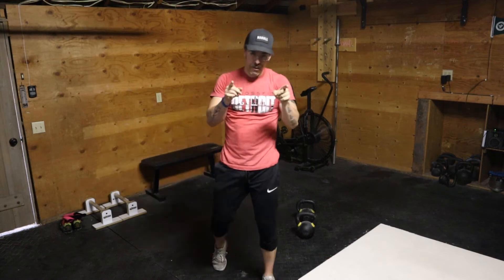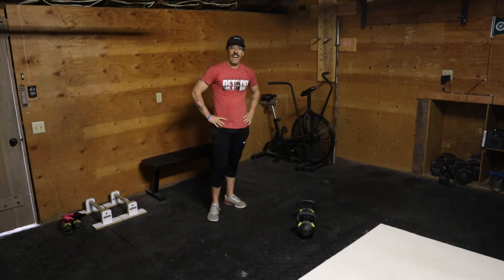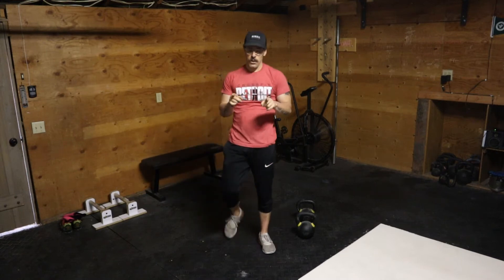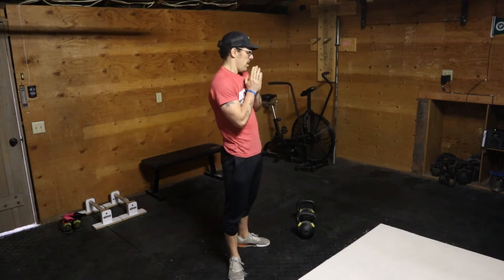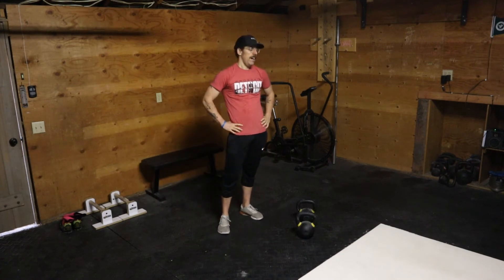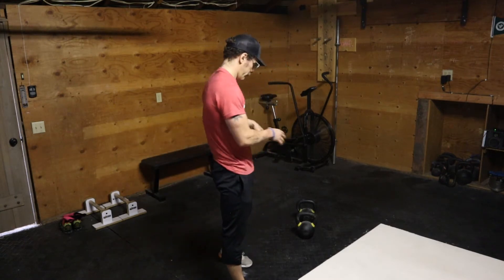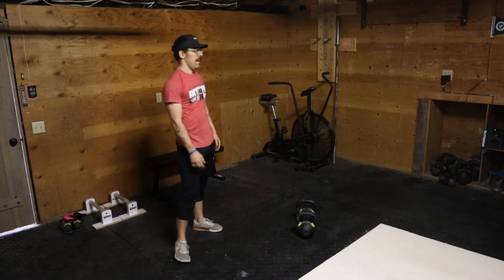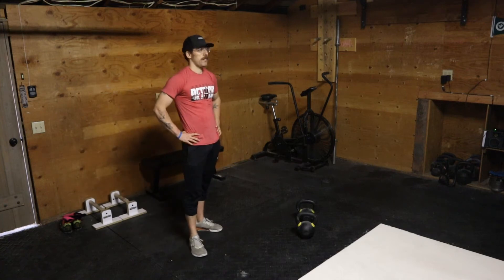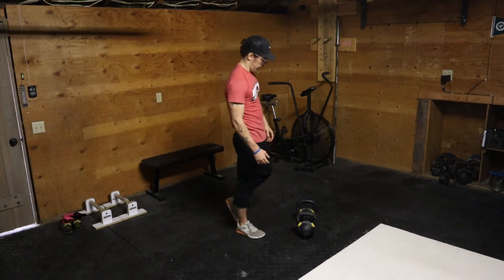Hey guys, this is a video for double kettlebell clusters, as you saw there. You can perform this from the top or from the hang. What I'm going to say here applies to both. Dumbbell clusters are an awesome conditioning exercise. As you can see, I am pretty gassed and I only did 3 reps.